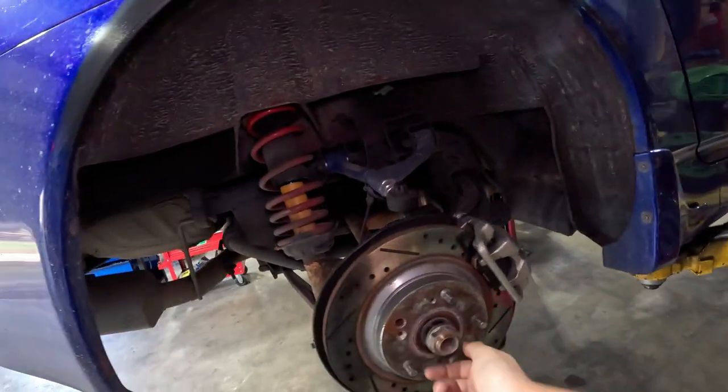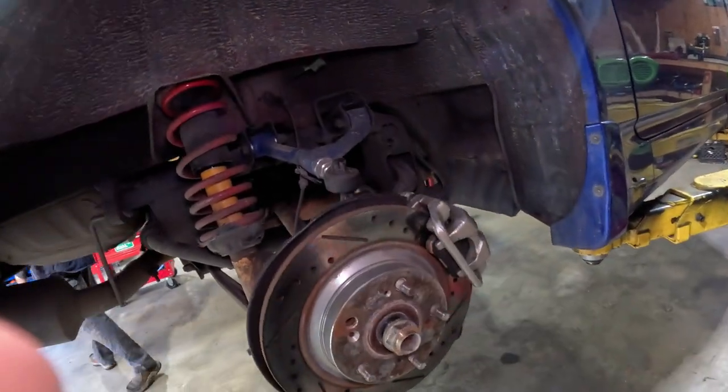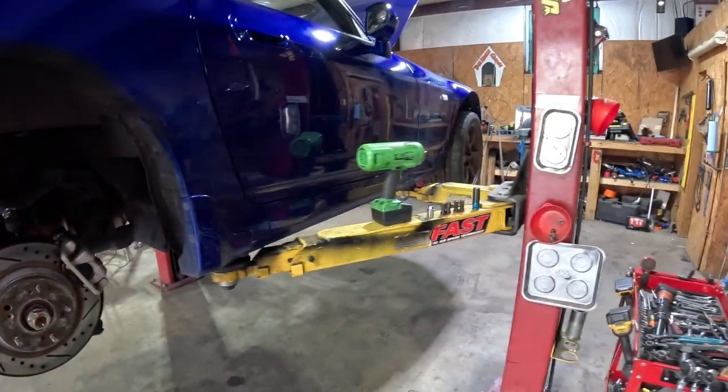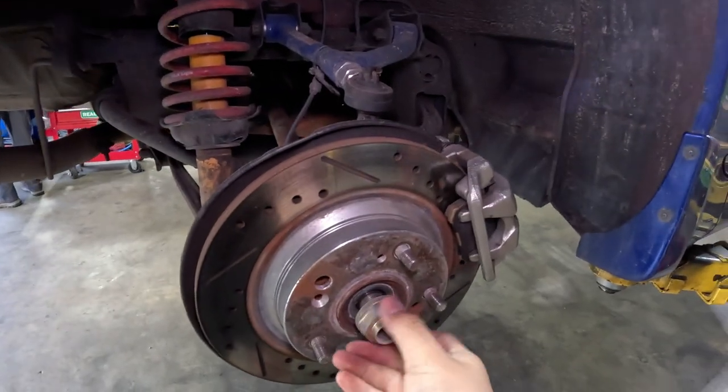Today I'm back at Brad's shop at Doghouse Garage and we are going to do the hubs and bearings — basically just to replace those studs. Brad just used his trusty Snap-on impact to literally take this super big nut off.